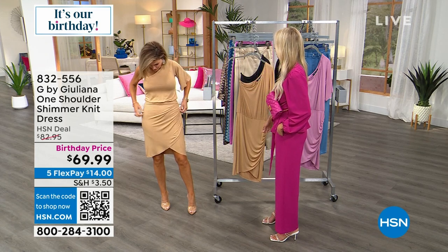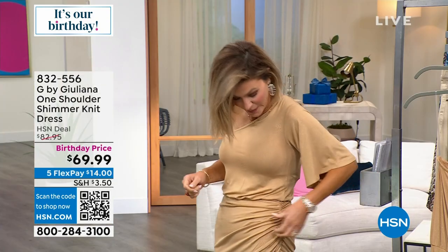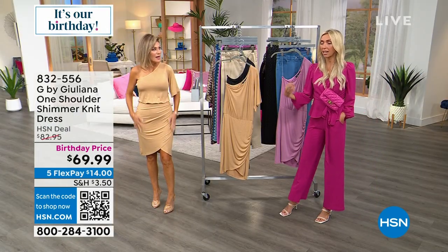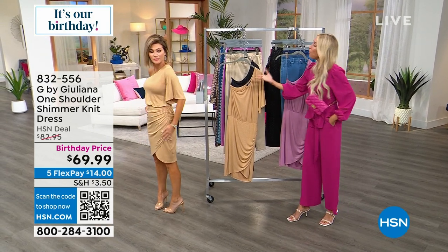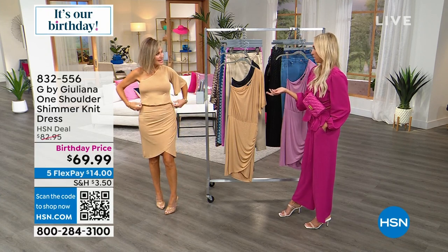You get the shimmer without the lurex thread running through it. See how the ruching just kind of covers everything up. This gorgeous designer dress is $69.99. Think about when you're going out for a special event — you'd be looking for dresses that are well over a hundred dollars, but they're not this light and stretchy. You can dance in this and have fun!